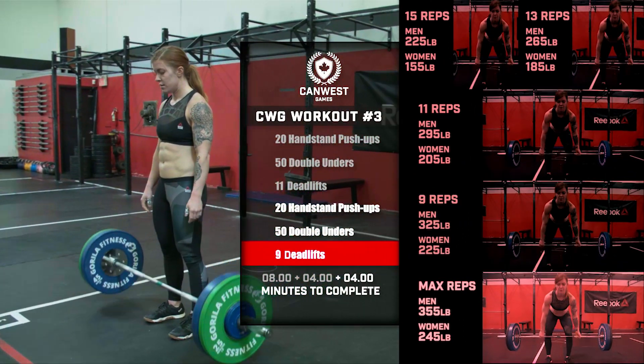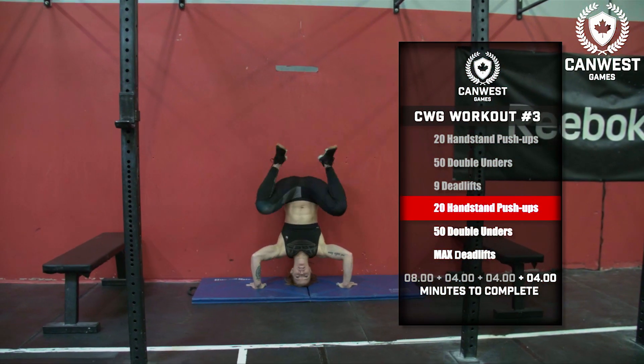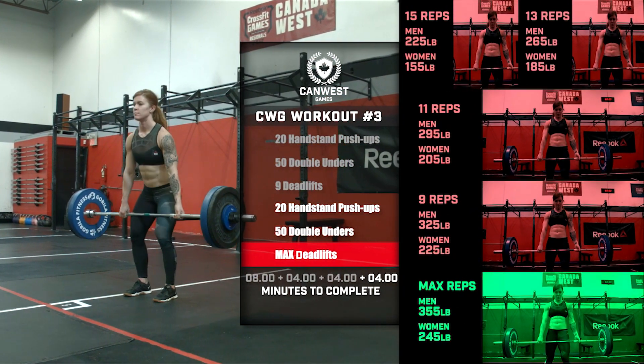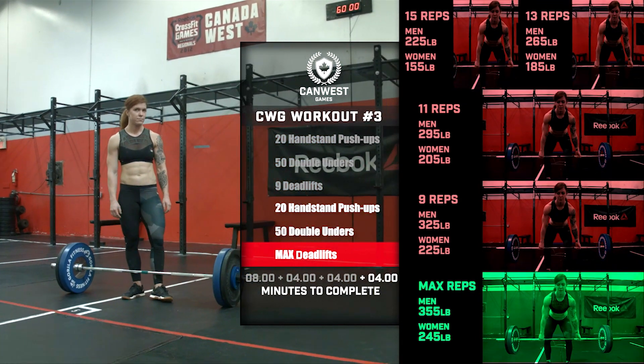If completed before 16 minutes, a final 4 minutes will be added to the clock and the athlete will proceed to 20 handstand push-ups and 50 double-unders. Then, with whatever time is remaining, the athlete will get as many deadlifts as possible. The final weight on that deadlift is 355 pounds for the men and 245 pounds for women.